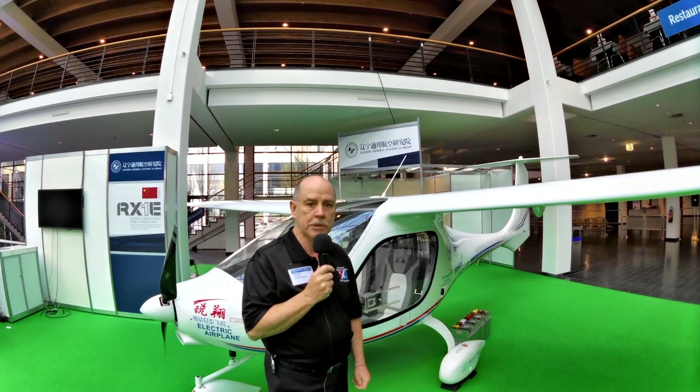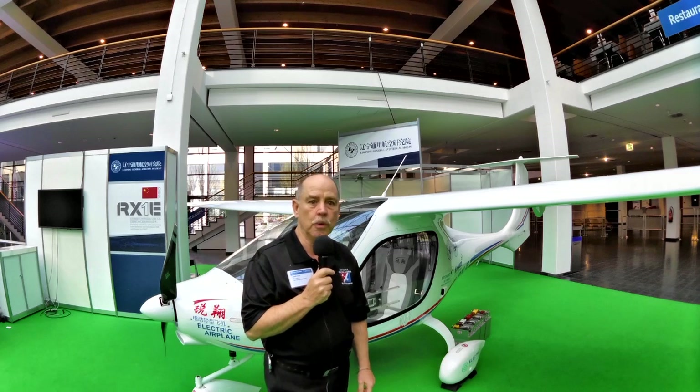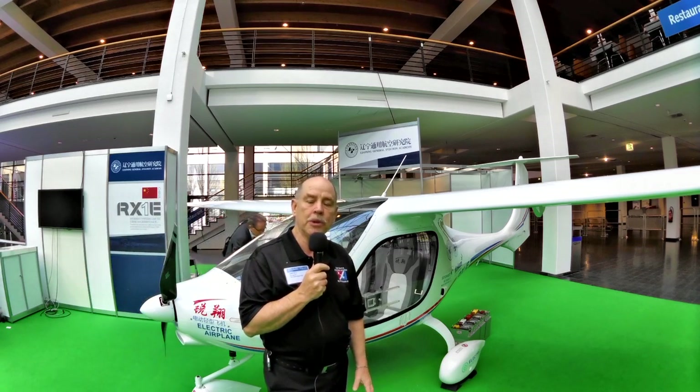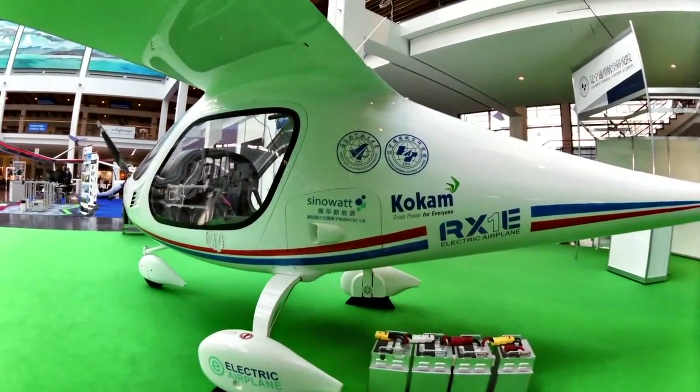This is the same logic that Pipistrel is using with their now-renamed Alpha Electro, what had been the Watts Up — a clever marketing name, but perhaps not a good one for the long run. They've renamed it Alpha Electro. Both aircraft share the same mission: training.